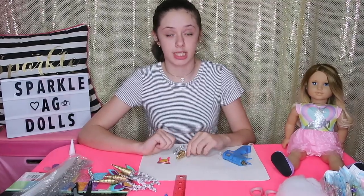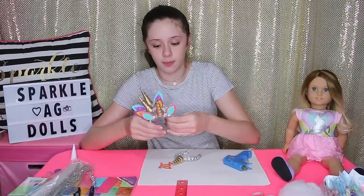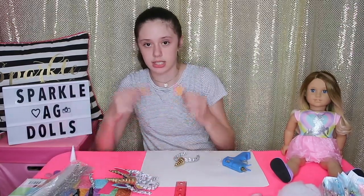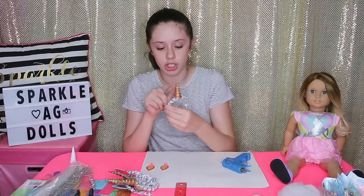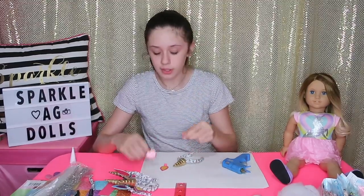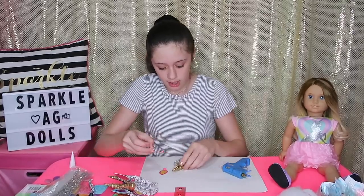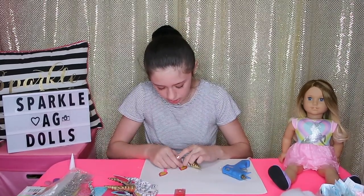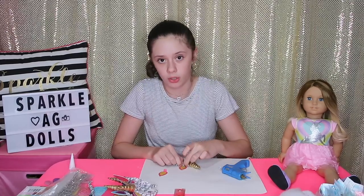Now we're going to move on to putting the ears on the unicorn headband. I already finished three of them but I'm going to show you how to do it. Make sure that the line where the cone ends is in the back. Take one of your ears, add a dot of hot glue to the flap we folded in, and evenly space it about a quarter inch away from the unicorn horn so they don't touch — it looks so much better when they don't touch. Hold it until it dries, because if you don't hold it down it will fall off.